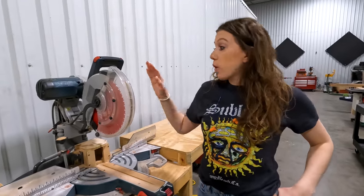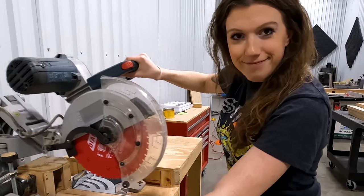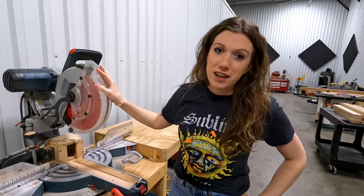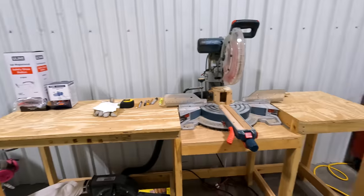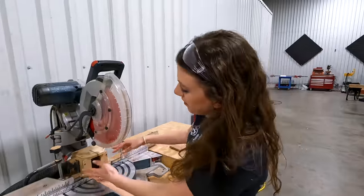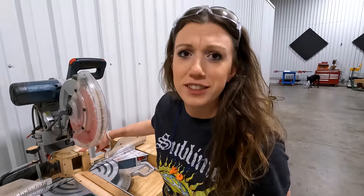Next up is our 12-inch Bosch sliding miter saw — the same one we had in our old shop. It works really well. After we take wood off the lumber rack it's so easy to walk it right over here, cut it down to size, and continue the milling process. It also has its own dedicated dust collection system modeled after Drew Fisher's box dust collection system — I don't know exactly what he calls it but it works great.